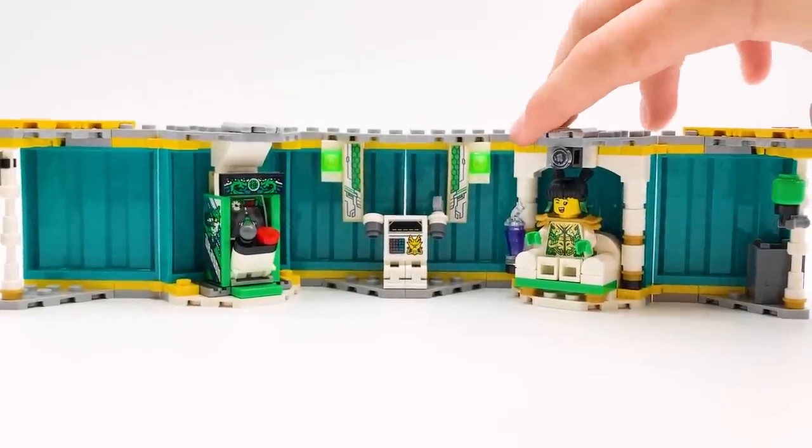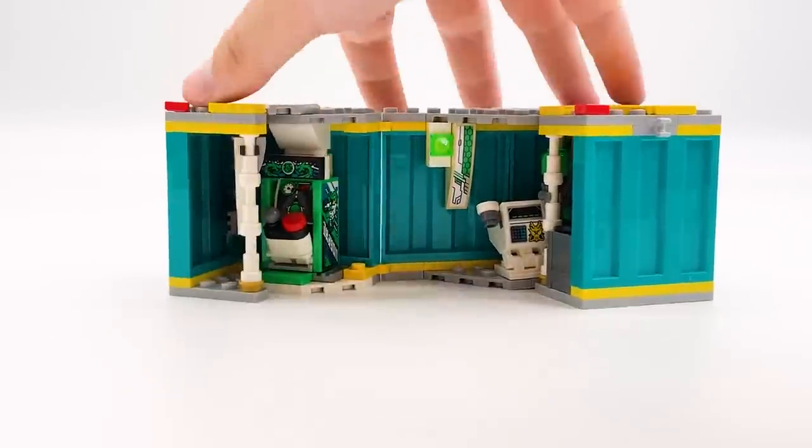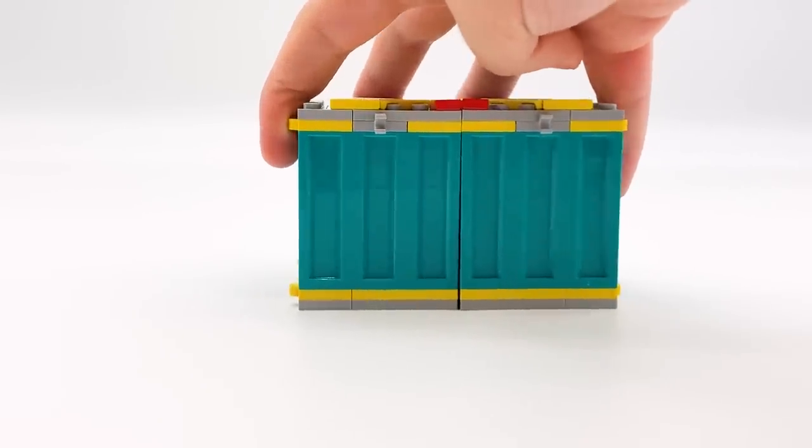When you're done, you can just close it back up — you just fold in each individual section. You can see that even with May inside, it can actually close up all the way. It might be a bit of a tight fit, but you can definitely do it.